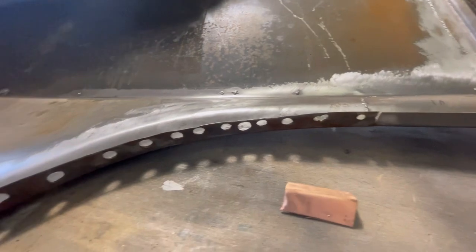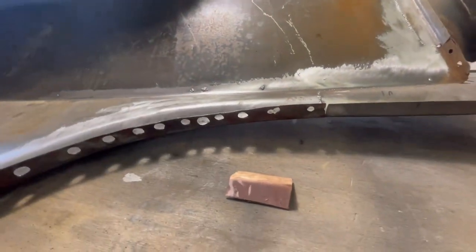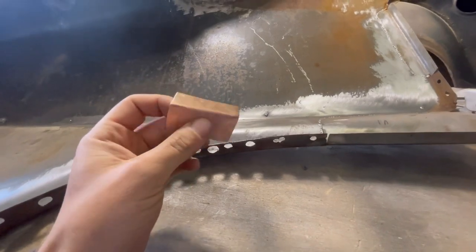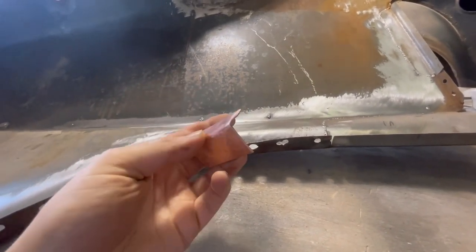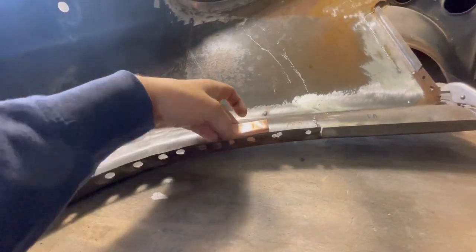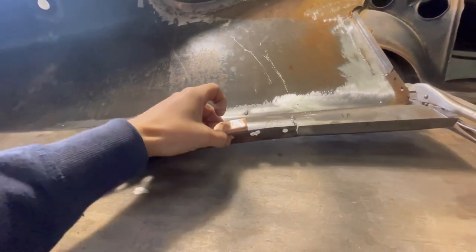What we have here is just a bit of copper pipe that I've flattened out. I like to bend these into a 90 degree because I find when they're flat you tend to lose them. Basically what we're going to do with that is sit it and clamp it into place like that.